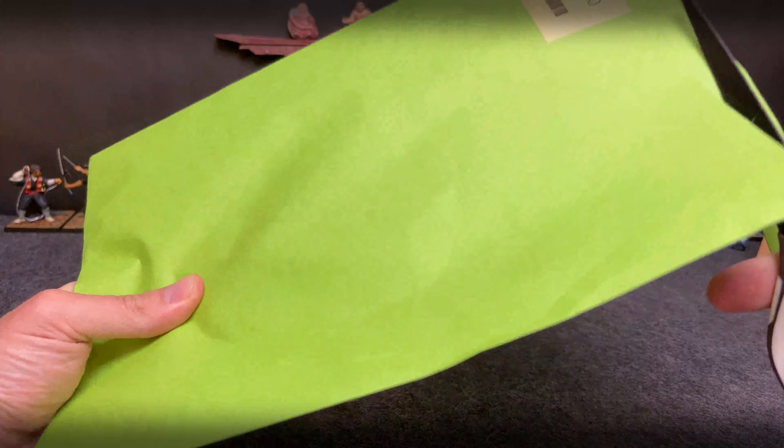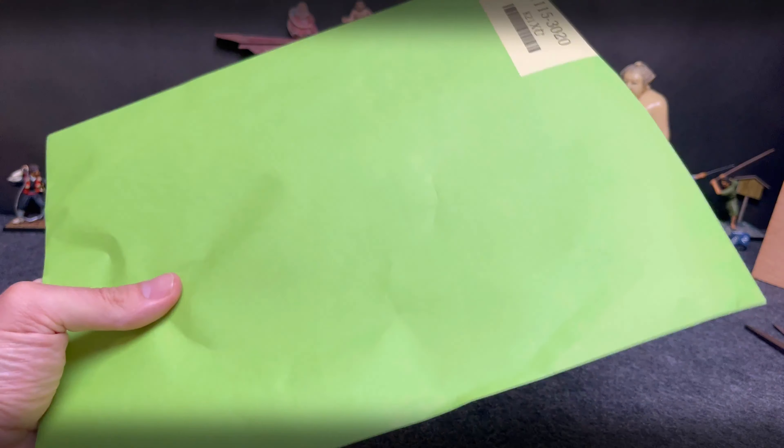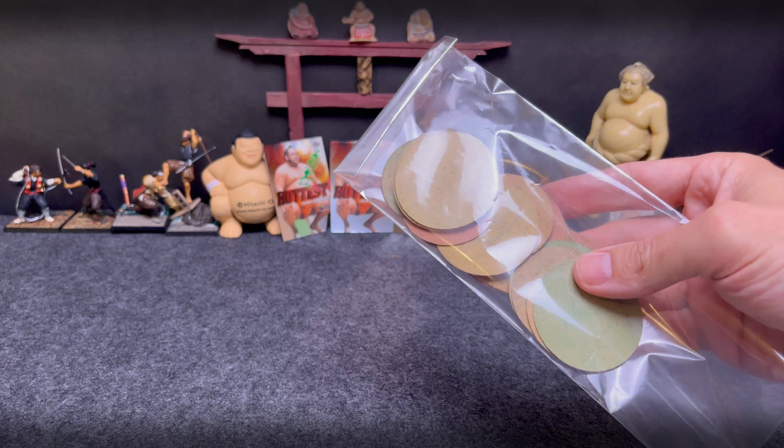Let's go ahead and open this one up. I think I can cut it up at the top here. So again, really diving into vintage sumo — typically what these are. Sometimes they're modern stuff, sometimes it's just interesting Japanese items.